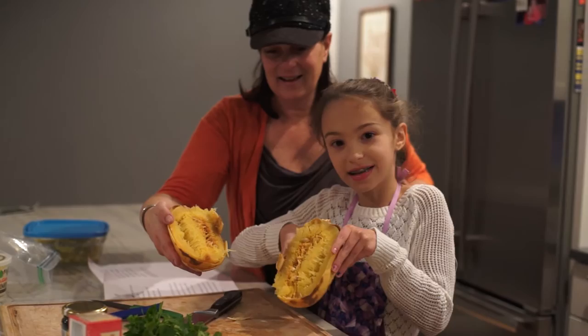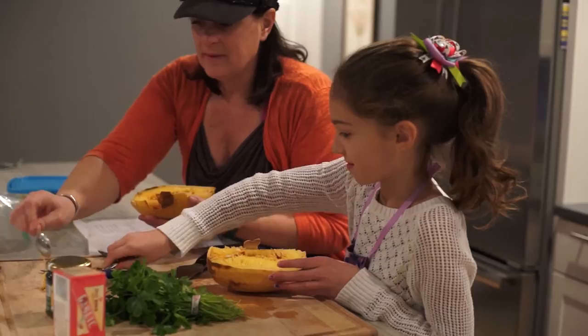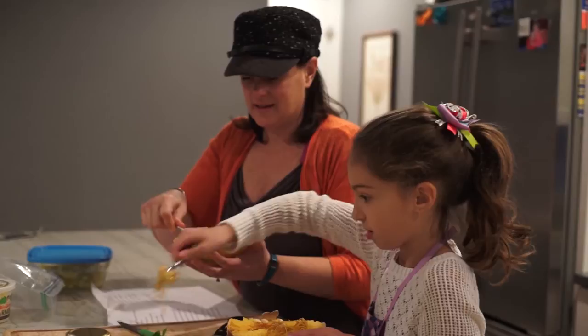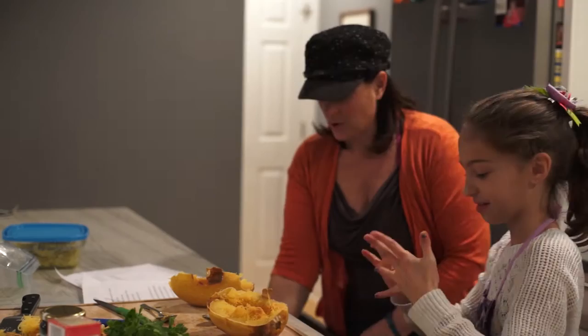Next, you're going to want to scoop all the seeds out. So you scoop out the seeds. And can you imagine each one of these seeds makes a whole other plant? These actually grow on the ground — they're not root vegetables. Root vegetables grow in the ground like carrots in the dirt. These actually travel along and are right on the ground.